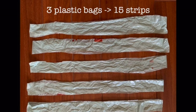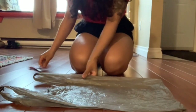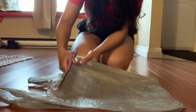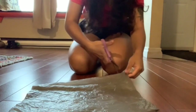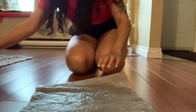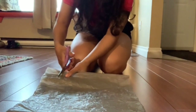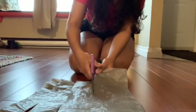To start off, we're going to cut three plastic bags into 15 strips. To do that, you're going to want to lay your plastic bag flat down on the ground and cut off the top end of the plastic bag and then cut off the bottom end. This will just leave you with a flat piece of plastic with a big hole in the middle. Once you've done that, you can cut this piece of plastic into five roughly equal pieces — they don't have to be exact.